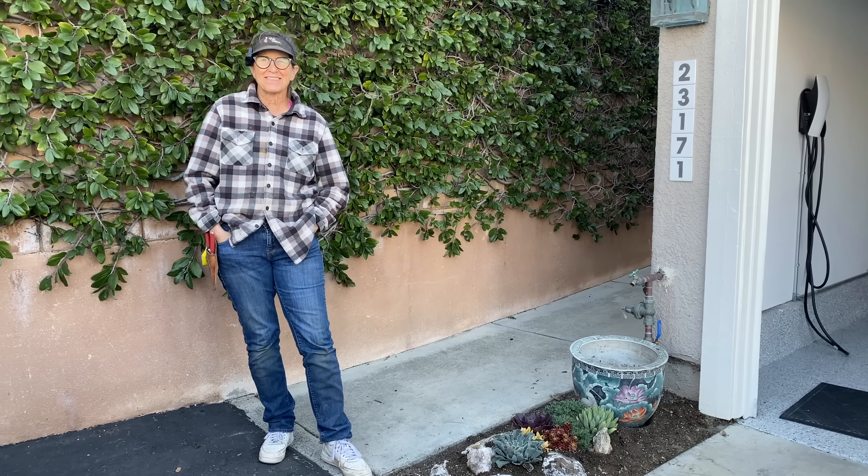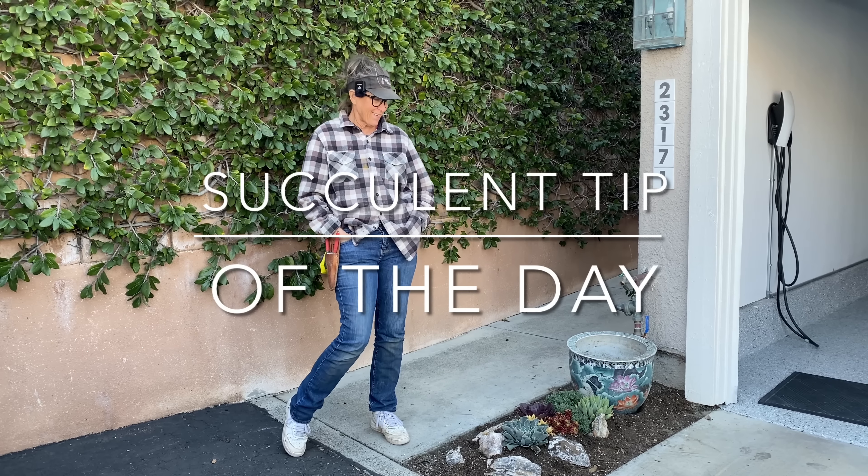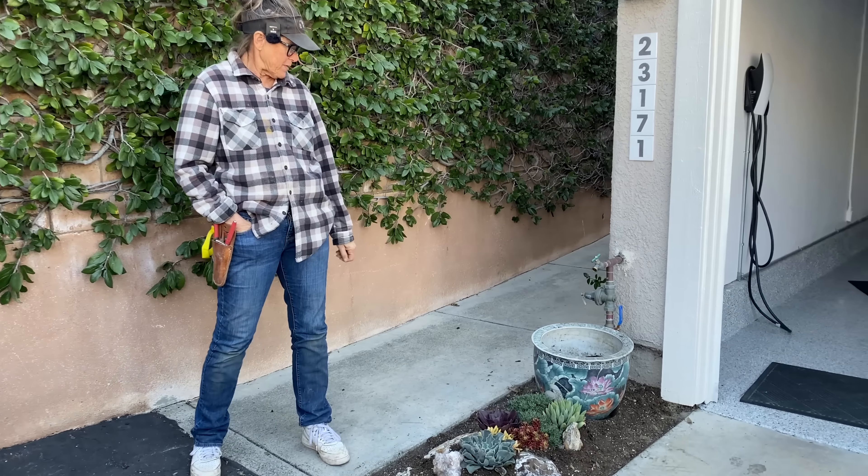It's Laura Eubanks of Design for Serenity with your succulent tip of the day, day two in Laguna Niguel. Terry put together this adorable little vignette here.